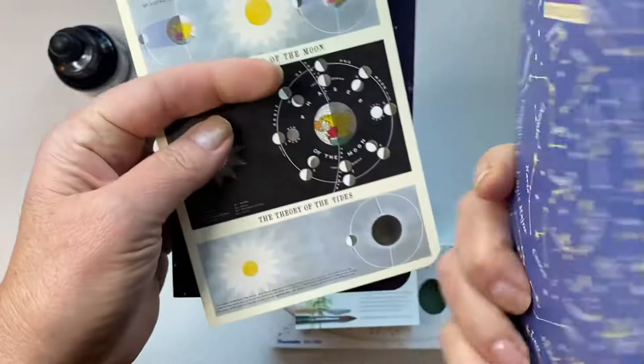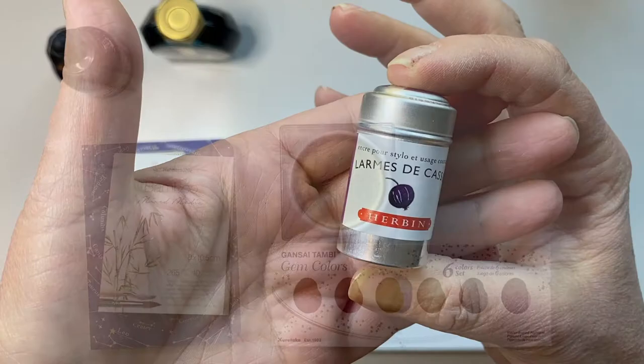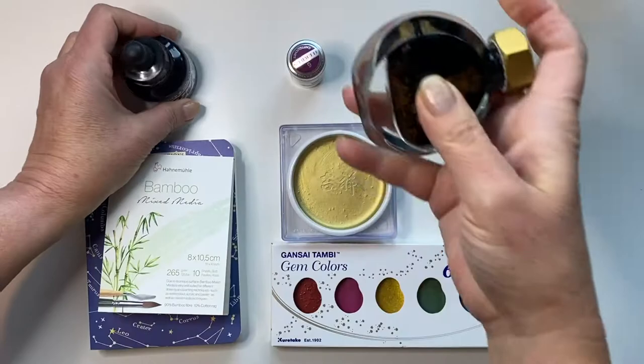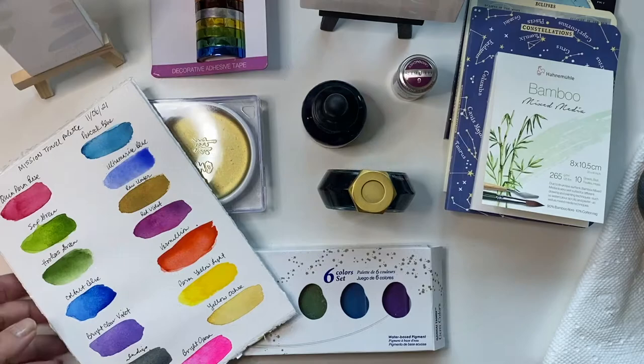And then this trio of notebooks. It comes with a grid, I think a blank journal, and then also a regular notebook rule journal. They were pretty cute. These little cartridges for fountain pens in purple. And then FW Daler Rowney Payne's Gray. And then this ink from Ferris Wheel Press — I thought this is beautiful, I wanted to try that as well.